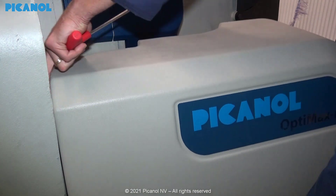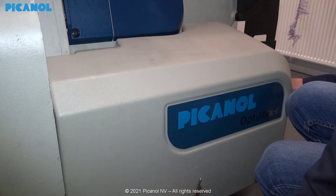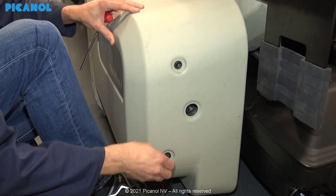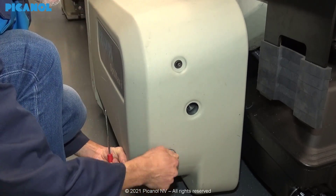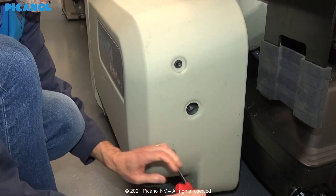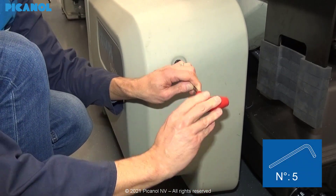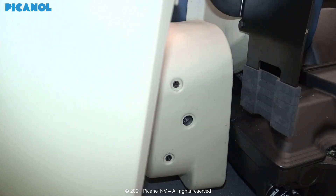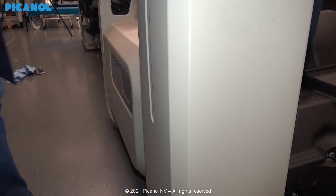The penultimate step is placing the sumo cover back. Hand tighten the bolts. After placing the waste bin back you can restart the machine.